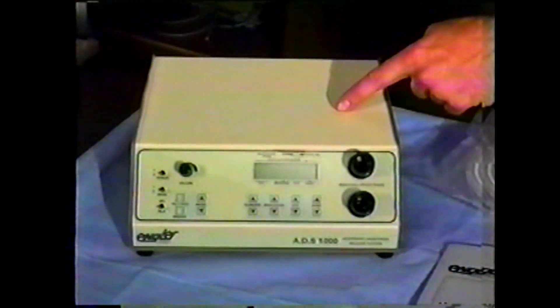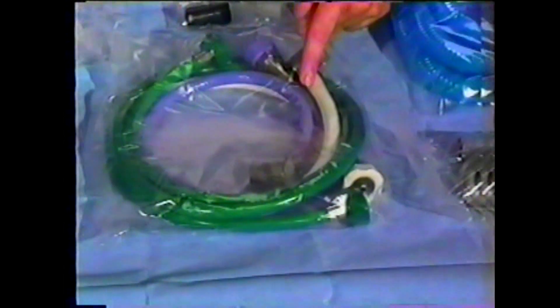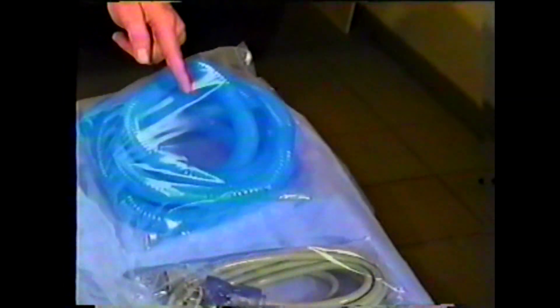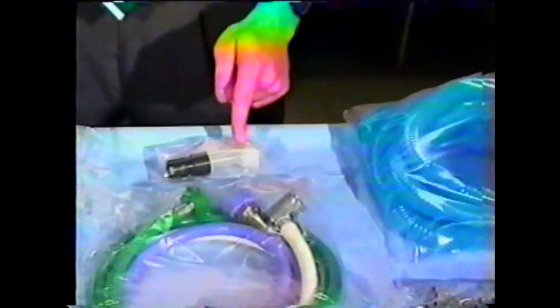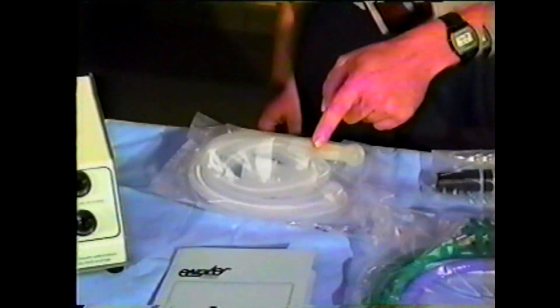In each ADS package, you will find the ADS-1000 unit, the ADS instruction manual which should be read carefully, a medical grade electrical cord, 12 feet of scavenger tubing, a mask adapter which must be used for masking procedures, and a disposable pediatric breathing circuit.